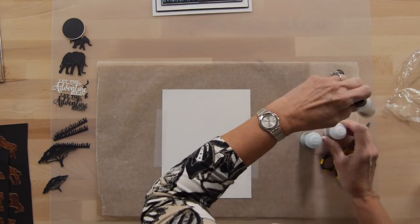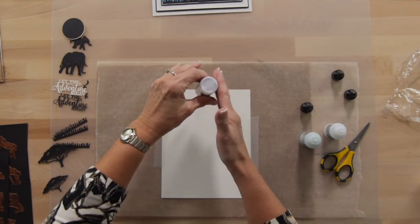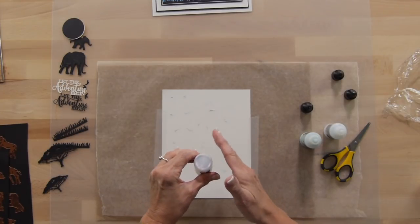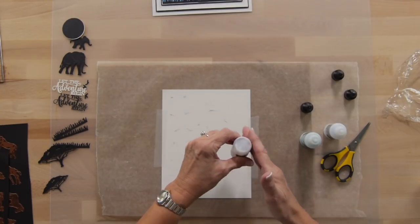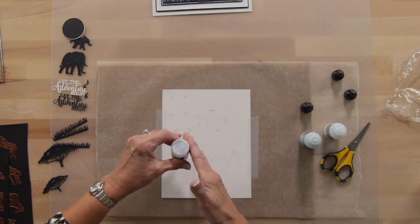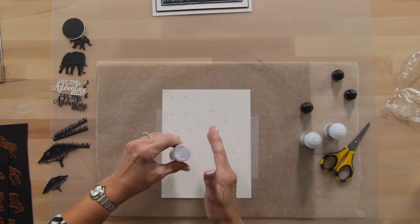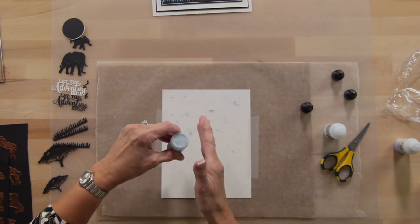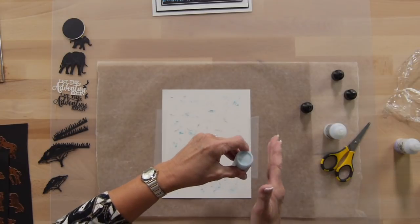I'm going to take all the lids off, starting with the Purple Violet — although it doesn't matter which color you start with. I'm going to just tap this color all over my background. You don't want to squeeze the pixie powders, you just want to tap them, and it will distribute powder all over your background. I want this to be quite a solid background, so I'm going to put a fair bit of product on here. Then I'll go to the Aqua Lagoon, doing the same exact thing, mixing it around, trying to get a little bit of color everywhere.